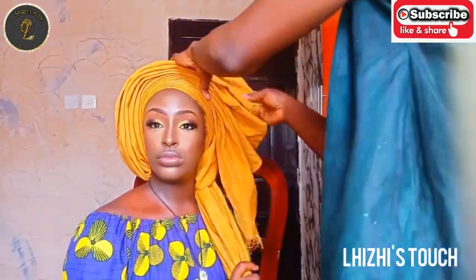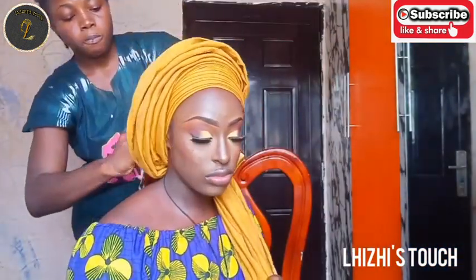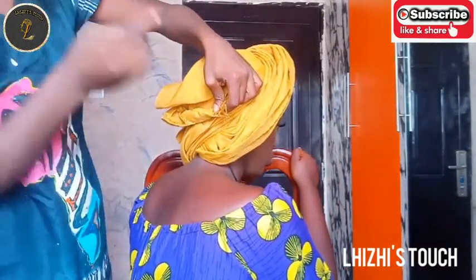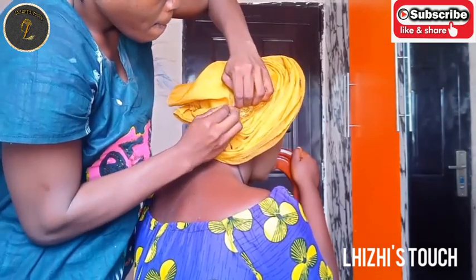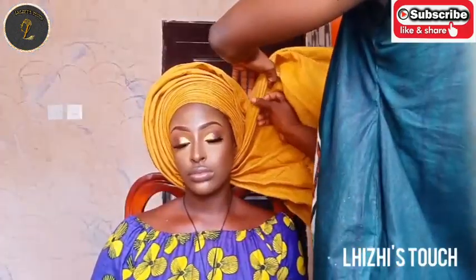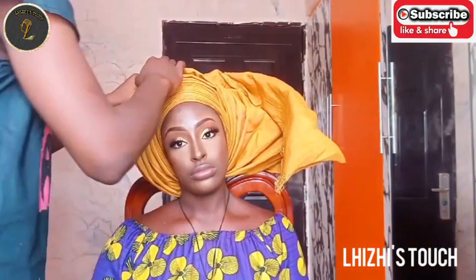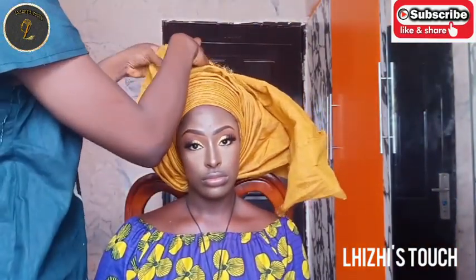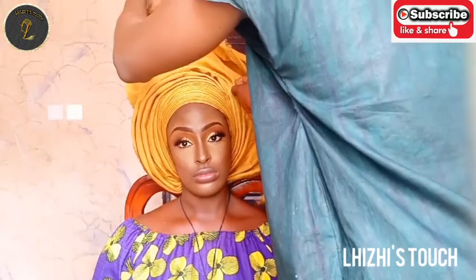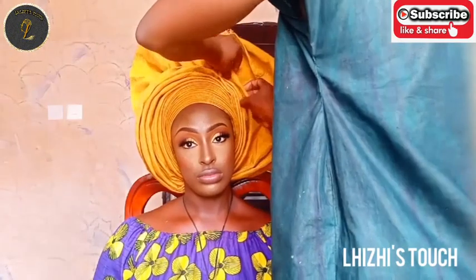Once you're done making your pleats, twist the remaining part of the gele to the back of her head and pin it there so everything is secured. She's going for a wedding so you want to make sure the gele doesn't fall or unravel at any point. Then pick up the 40 part of the gele and make pleats — if you follow this tutorial the way I did, yours might even come out better than mine.